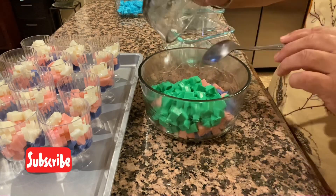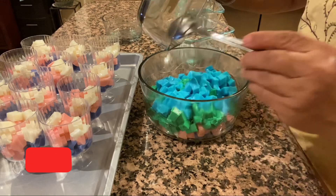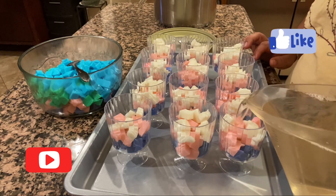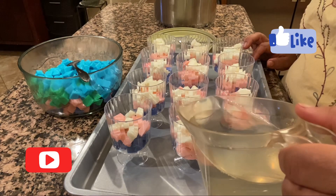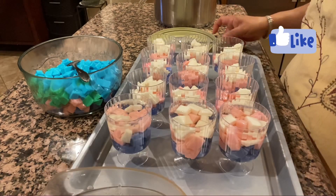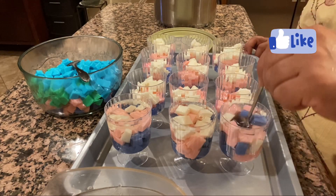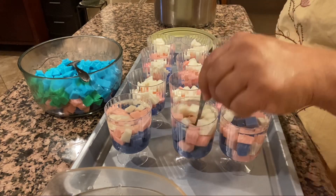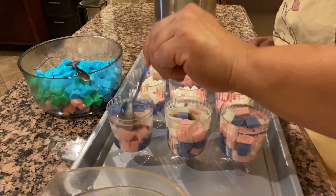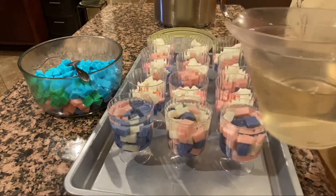Para la otra gelatina, nada más voy a vaciar todos los cuadritos. Ahora que nuestra gelatina cristalina ya está a temperatura ambiente, se la vamos a agregar a los vasitos, llenándolos hasta donde quieran. Le vamos a mover con cuidadito con una cucharita para mezclar los colores y que se vean más bonitos. Los fui haciendo de a poquitos porque como la gelatina está fría puede cuajar rápido, así que fui por partes.